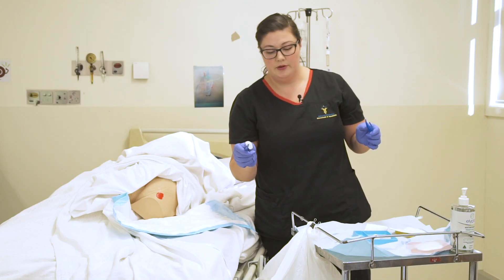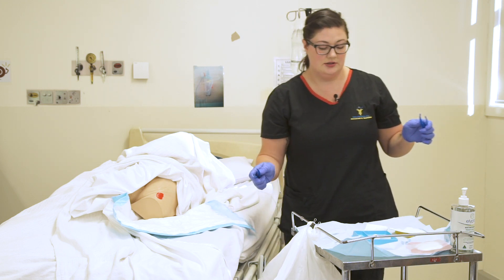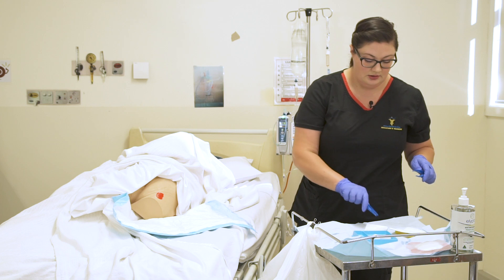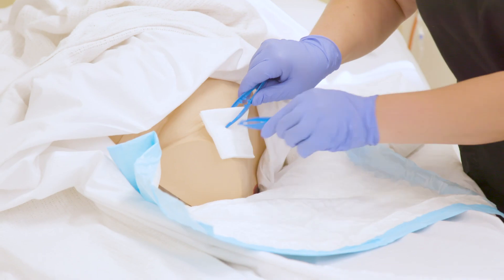Always be careful too when you pop your waste in the bin that you don't accidentally contaminate yourself by touching the trash bag. Now I'm going to dab my wound dry.